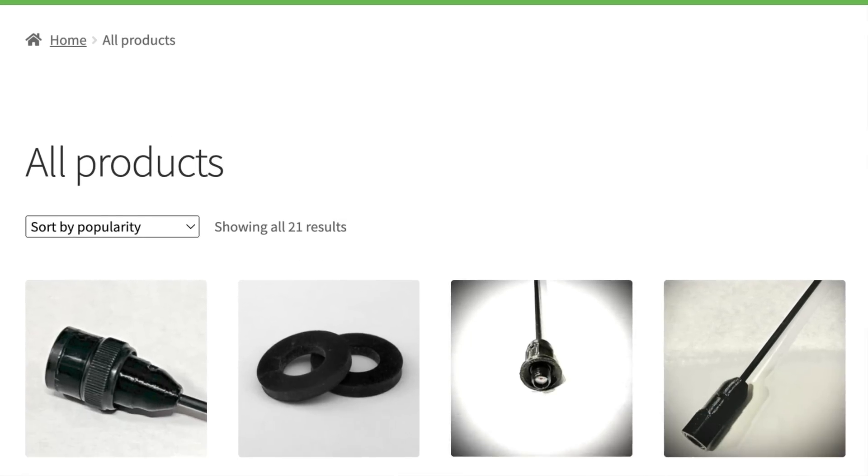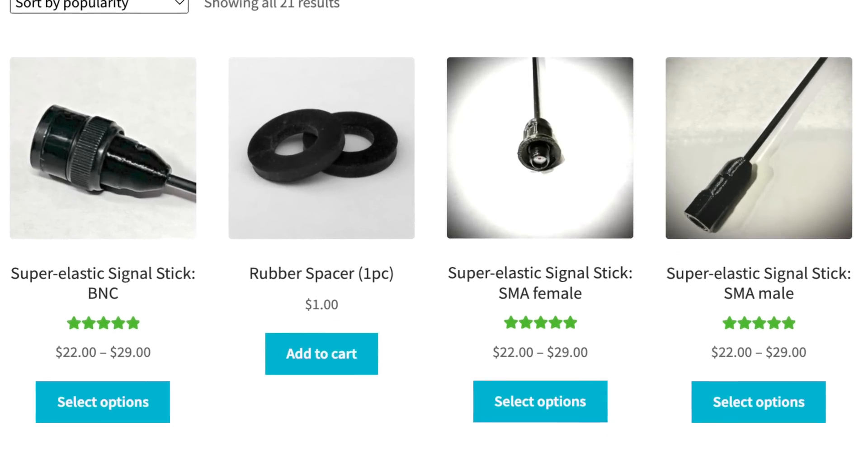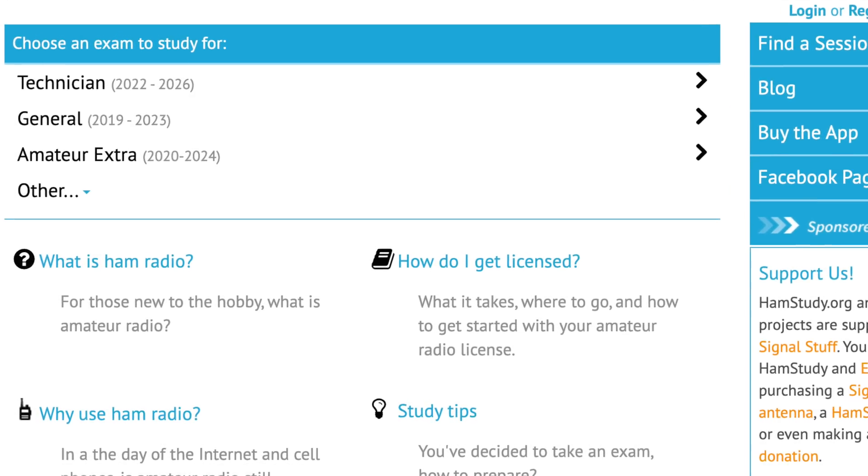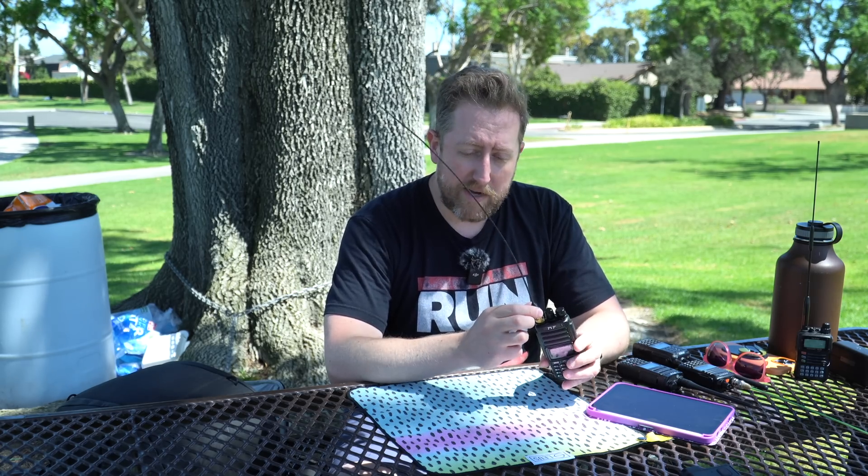We're going to transmit on two meters using a Signal Stuff Signal Stick antenna. Treat yourself - go get yourself a Signal Stuff Signal Stick antenna. It's one of my favorite antennas for HTs. It doesn't hurt you if it gets banged around when it's on your bag, and you can fold it up very quickly. I am an affiliate, so I do get a cut of the action. If you buy one, it helps to support the channel and also hamstudy.org - the owner of Signal Stuff also provides hamstudy.org, which I know a lot of you have used. Take the link in the description and buy yourself a nice antenna.